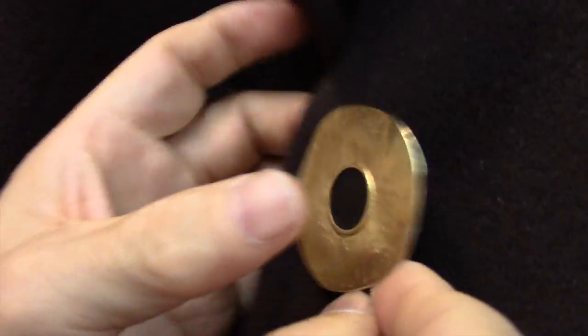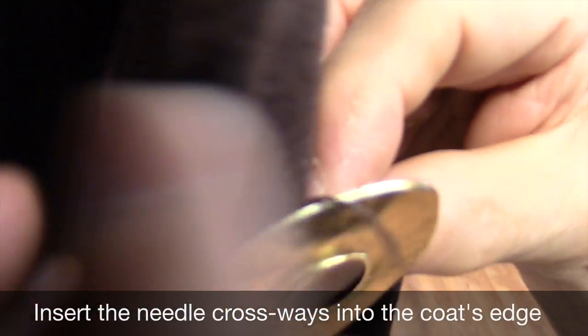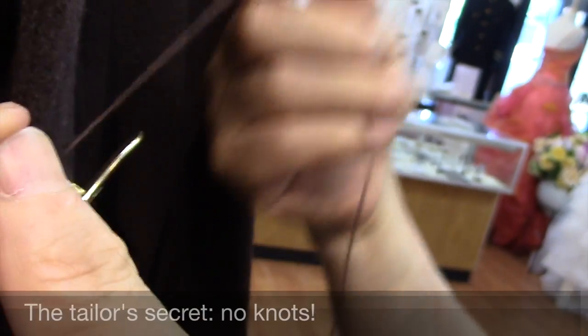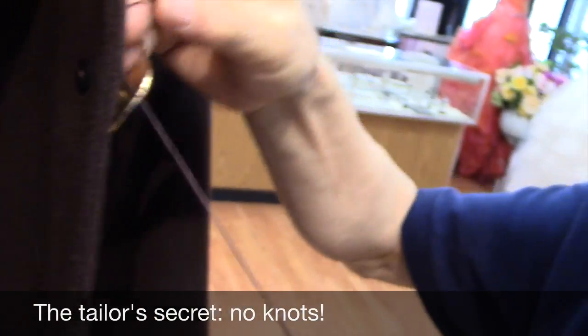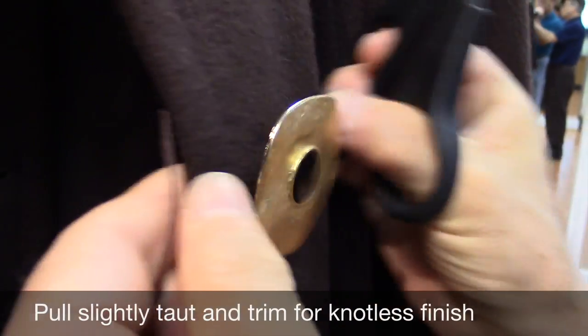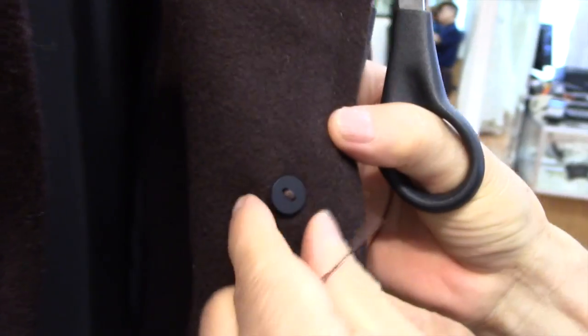Then put it back behind, pull out, then push into the thread here — all the way between the fabric to the edge. Then you don't see any finished part, everything is clean here. Little pull and cut it, then the thread is gone. Everything is clean.